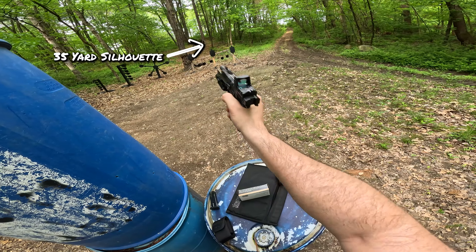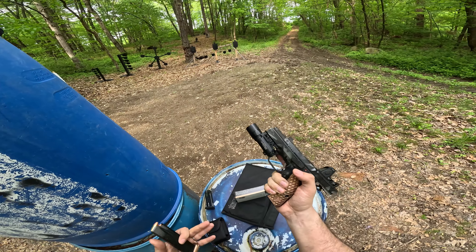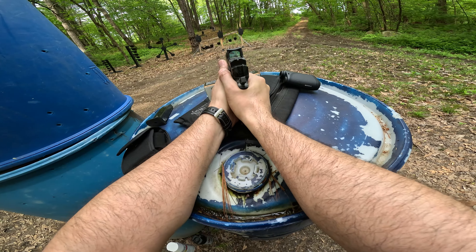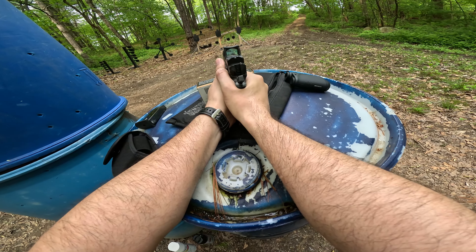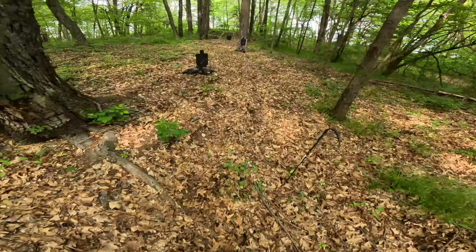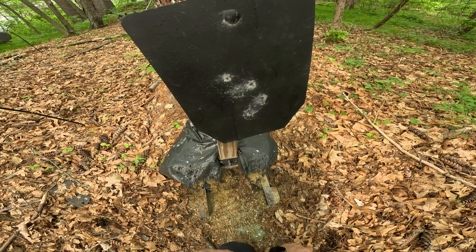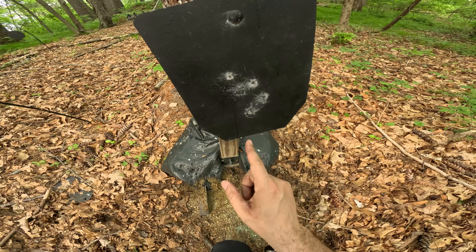Now I'm going to try pushing it out to 35 yards with the silhouette up on the hill by the tree. I didn't bring a bench rest with me today, so I'm going to get a little bit creative and use a box of ammo, just trying to remove myself as one of the primary variables. Bench resting for accuracy is not something I normally do on the channel, so keep that in mind. That is a better group — I would say that's about 5 inches at 35 yards. I'm pretty happy with that. I'm probably the primary limiting factor here, but I'm pretty happy with that result.